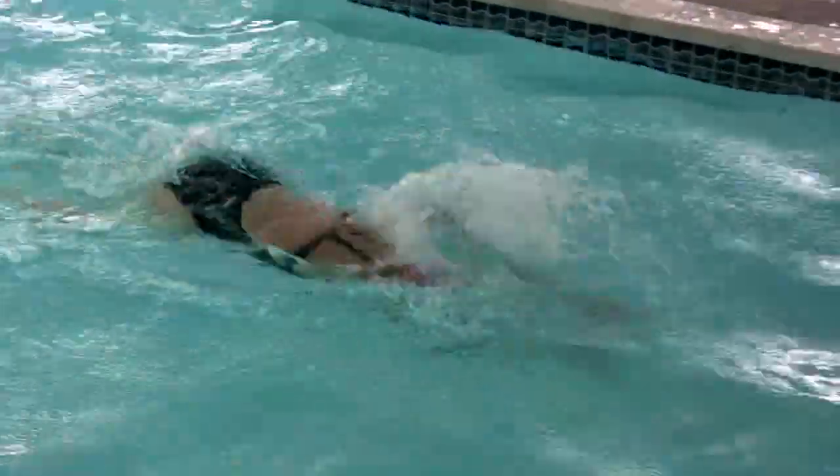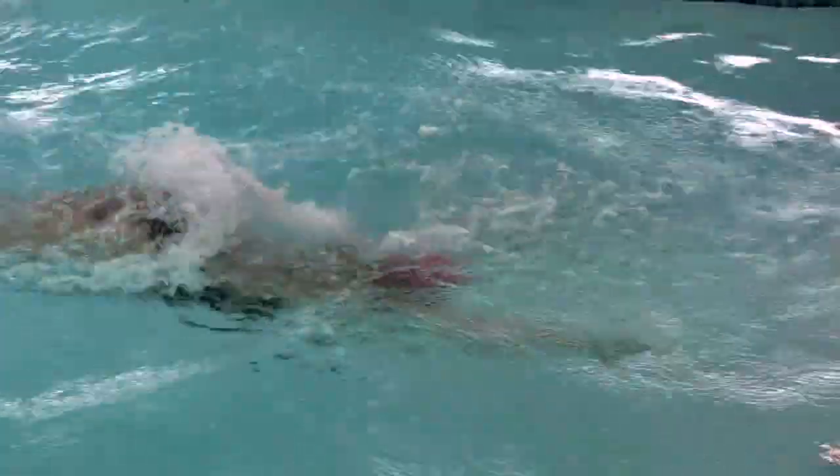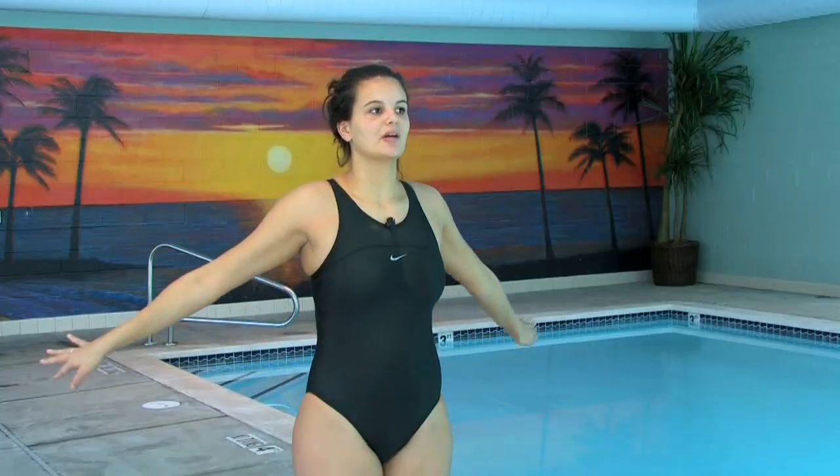When you pull back, your chest is going to come up, but try to keep it as low as you can and look down. If you bring your chest up too high, again, it's going to cause a lot of drag and make it difficult to move forward.